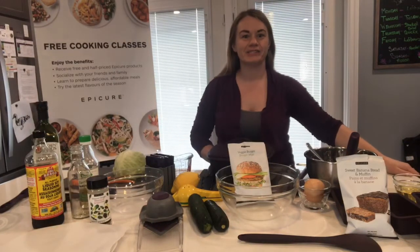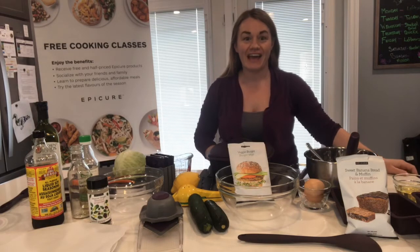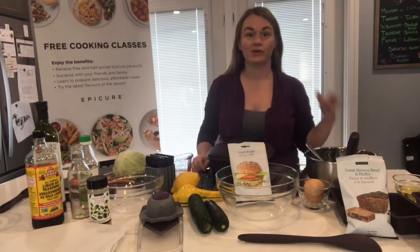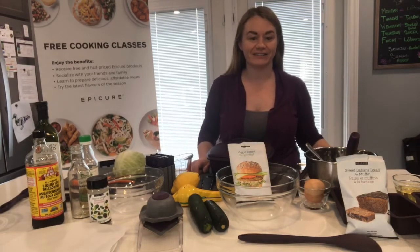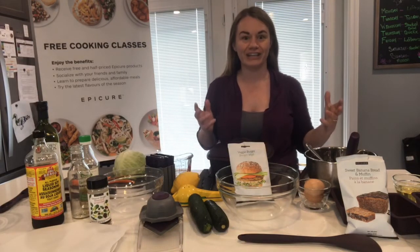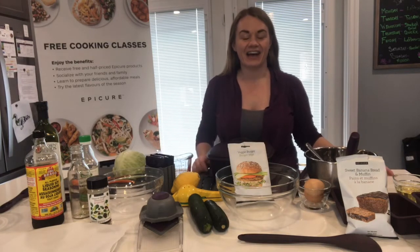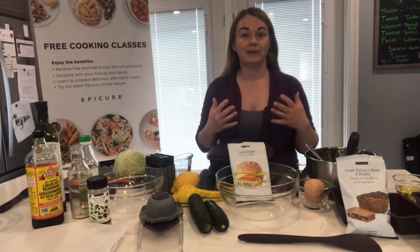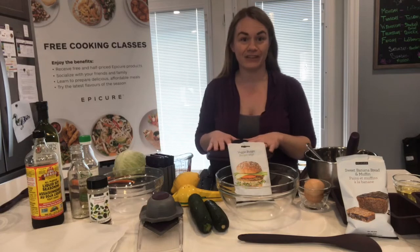Hi everyone, welcome to my kitchen. I am Jen Lurie, Executive Director with Epic here. Tonight I just want to thank you for jumping on, whether you're watching live or the replay, and welcome you because this is super cool that we can be with each other virtually so that I can show you this cooking class and hopefully inspire you to get some really great, delicious meals on the table fast with Epicure's help.